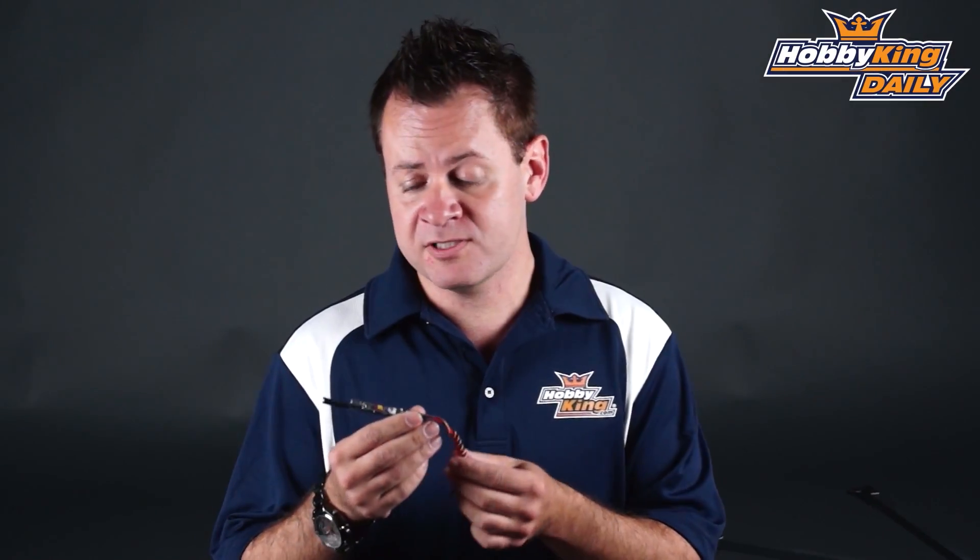One really cool feature about this design is that it dropped the BEC, so it doesn't have that on there. But because of that and the slim design, it actually weighs less than the 12 amp ESC at just 13.7 grams total all-up weight with connectors and heat shrink on it. So it's awesome for a wide range of applications — definitely check it out, it's on the new items page.